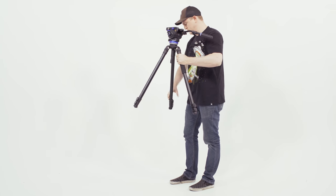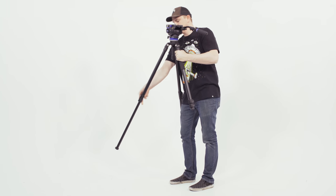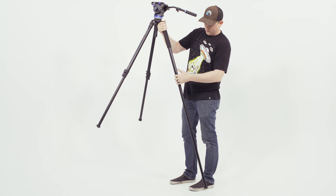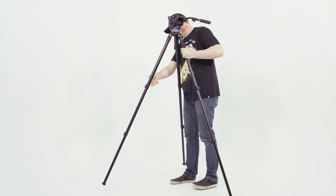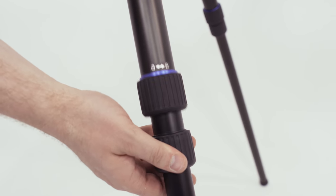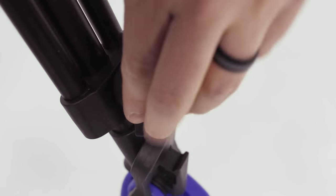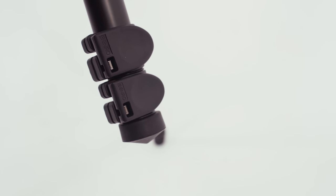Setting up the tripod is really easy. The legs have two sections and they both use latches, so you can quickly unclip them on each leg, drop them down, and latch them back closed. I prefer the latch locks over every other type because you just clip them open, slide it down, and clip it shut — you're immediately done. With twist lock ones, you don't know if you've loosened it enough to pull out the leg or tightened it enough. Sometimes you put it down and it's not tight enough. With latches, if it's closed it's tight, if it's open it's loose, and you can visually see that.